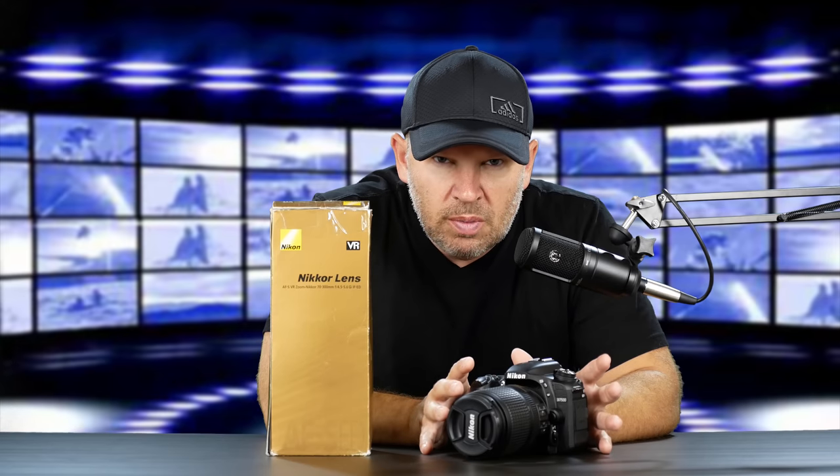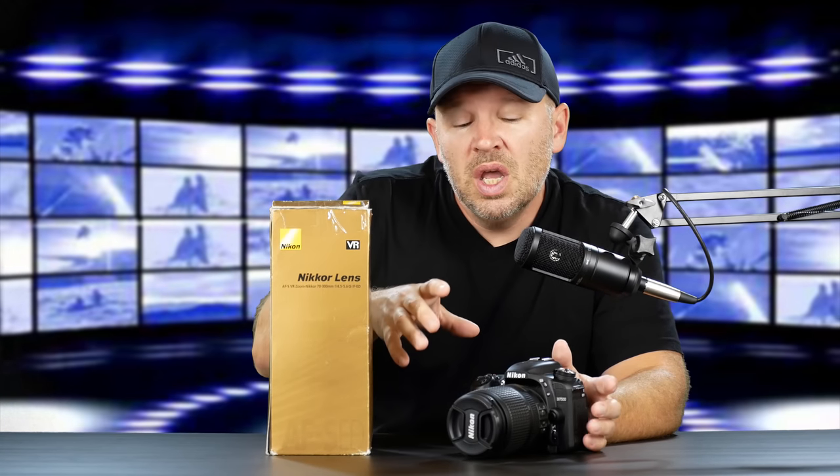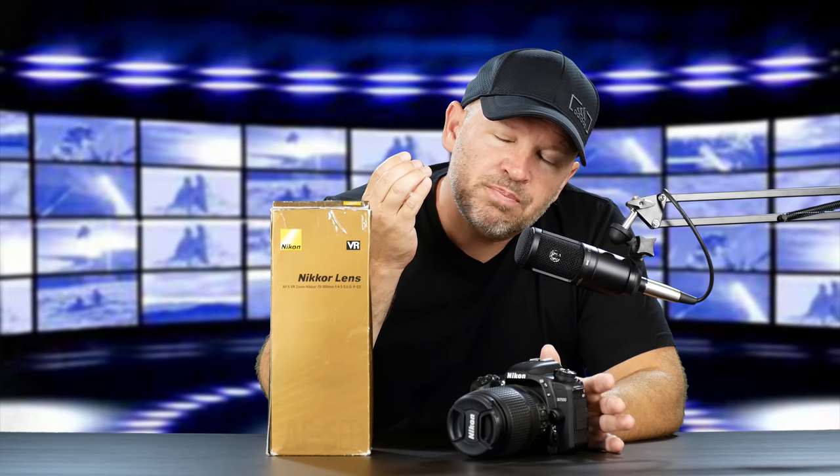I do have a 50mm f1.4D, and I'm pretty sure the D lenses will work on here. I have to double check that — we need to make sure the 7500 has an internal motor drive, but the 7000 series almost always does. Pretty sure the 7500 does. We'll be using the 50mm f1.4D to show some shots. The 50mm on DX is one of my favorites because it gives us about a 75mm field of view — a 1.5x crop multiplier — which is very close to an 85mm portrait lens. With a 50mm f1.4 on there, we've got a very fast lens with a beautiful ability to isolate the background with very shallow depth of field.